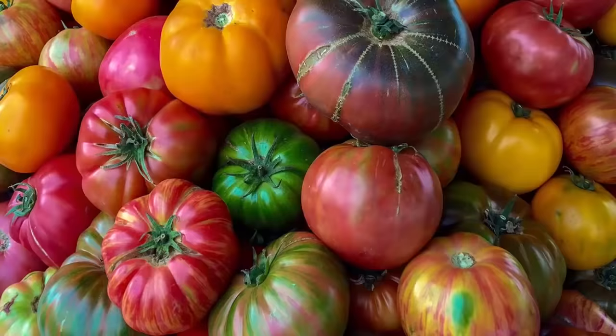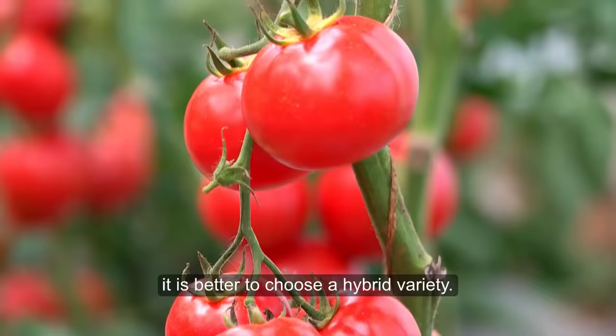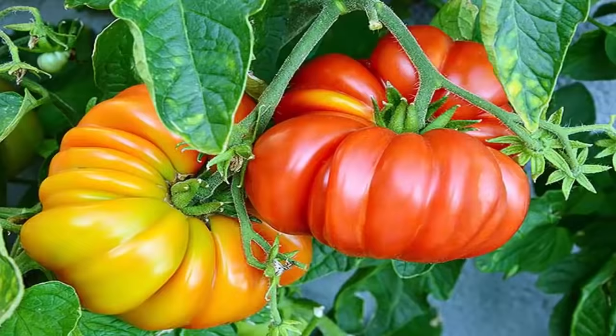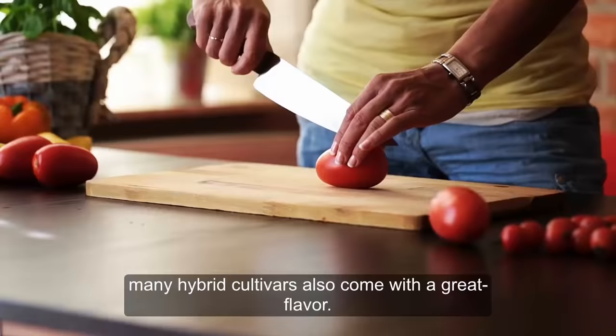1. Growing Heirloom Variety. If you are a novice in growing tomatoes, it is better to choose a hybrid variety. Firstly, they are less likely to suffer from diseases, and secondly, hybrids are more productive than heirloom tomatoes. Although heirloom tomatoes are best in taste, many hybrid cultivars also come with a great flavor.